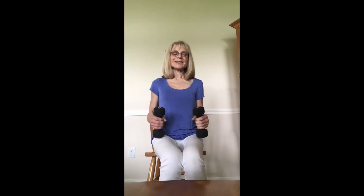Sit up nice and tall, shoulders up, back and down, and we're going to breathe all the way through these exercises.